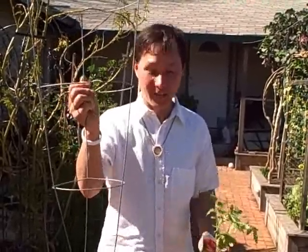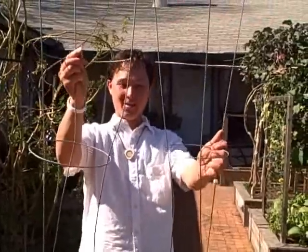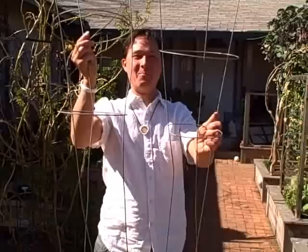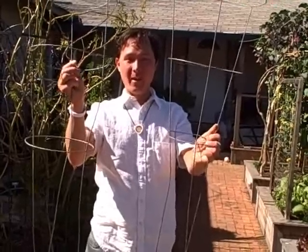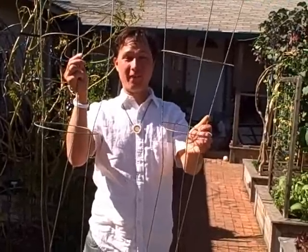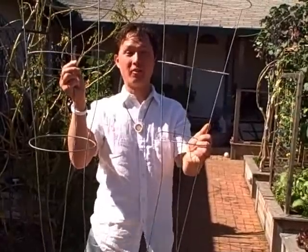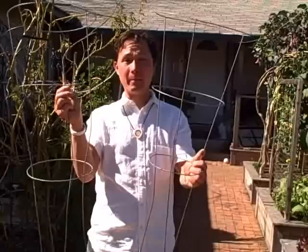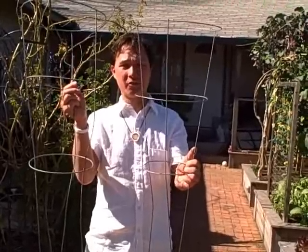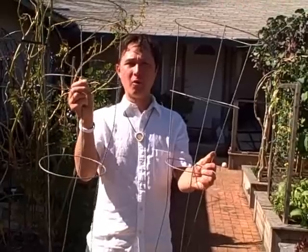Patio tomatoes only grow about two feet tall, so these standard cages are actually perfect for them. If you're wondering about the next bigger size — they make one about a foot longer — well, those are still both junk for regular tomatoes, because most tomato plants get far too large. I actually like to use these cages on pepper plants, where they provide good support, and they can also be used for other vining plants or to grow plants vertically.